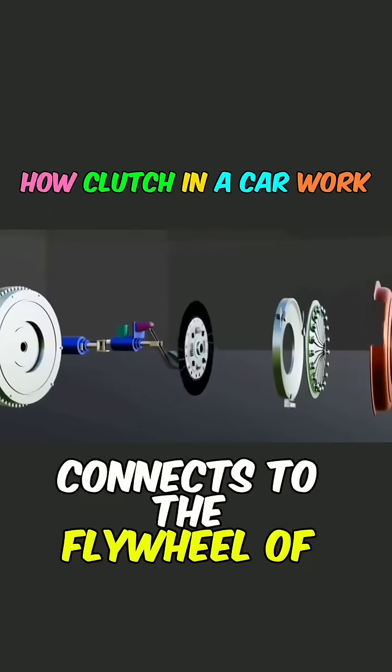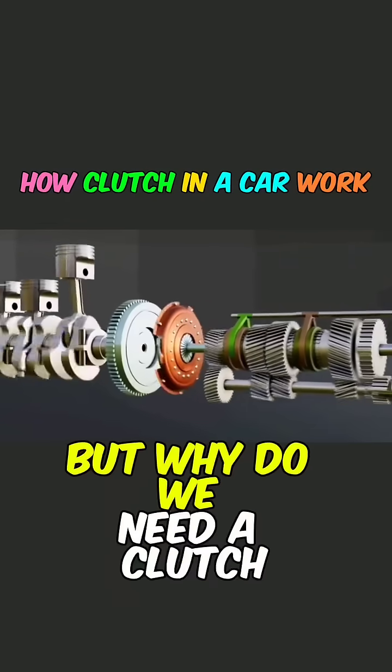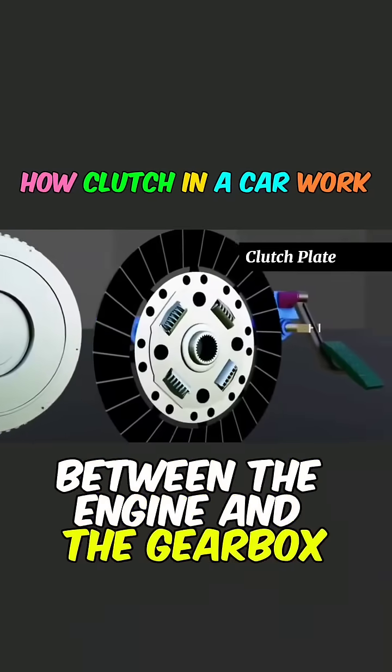The clutch in a car connects to the flywheel of the engine on one end and to the gearbox on the other. But why do we need a clutch between the engine and the gearbox?